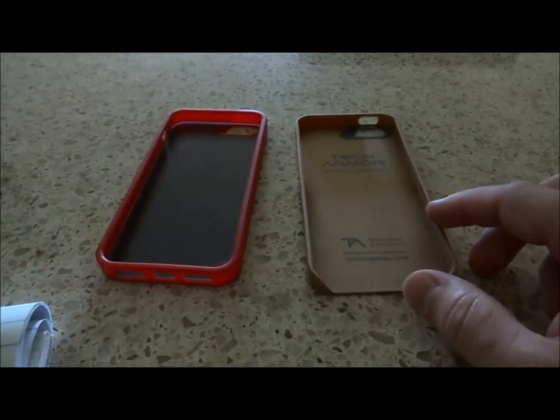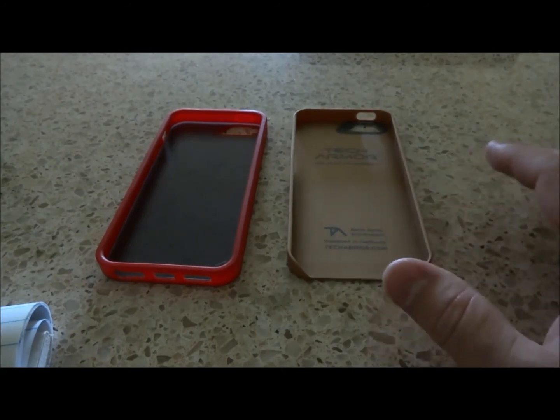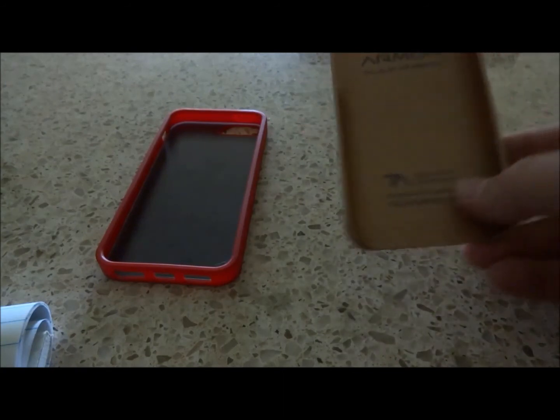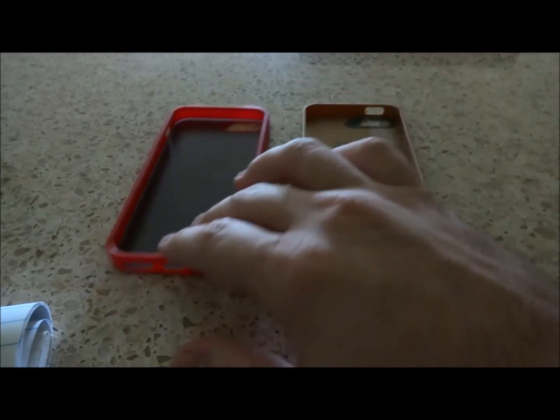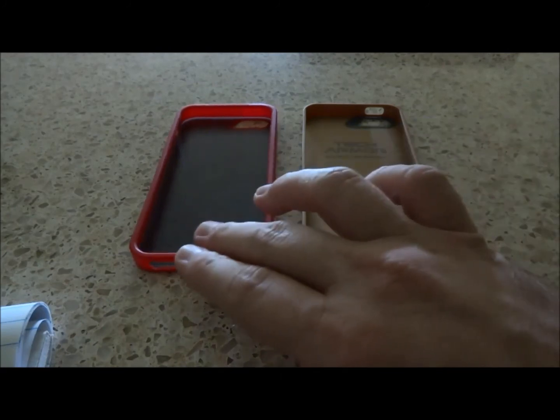The SlimProtect case feels a little sturdy, a little stiff. So it's not really made to be dropped or anything. But for dings and scratches, and if you just want your phone to look good in a professional setting, this is definitely the one to get.